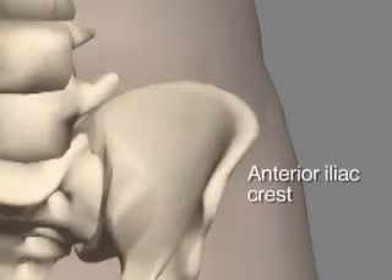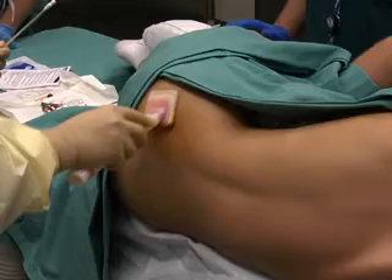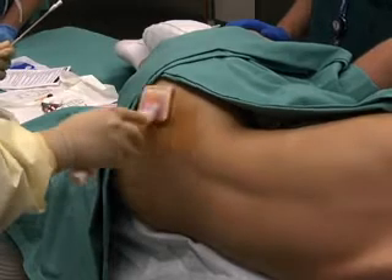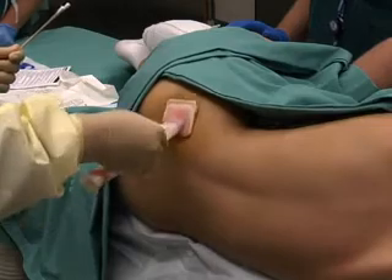If there is a reason not to use the posterior iliac crest, bone marrow aspiration from the anterior iliac crest may be performed. Though the sternum can be used to obtain a bone marrow aspiration under exceptional circumstances, it is not suitable for a bone marrow biopsy. Once the patient is positioned, the site should be prepped with a chlorhexidine scrub and draped with sterile towels.